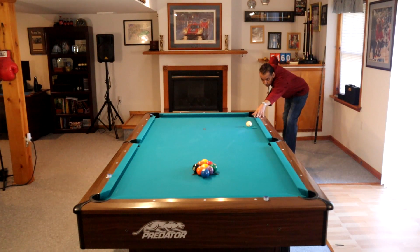Hey gang, it's Brian from FX Billiards. Today we're going to look at what happens when a nine ball run does not go quite the way you expect it.